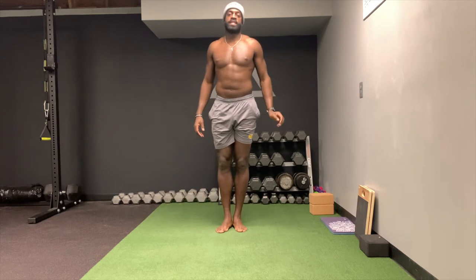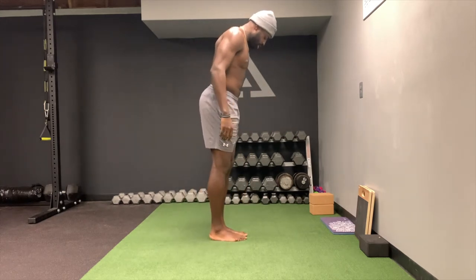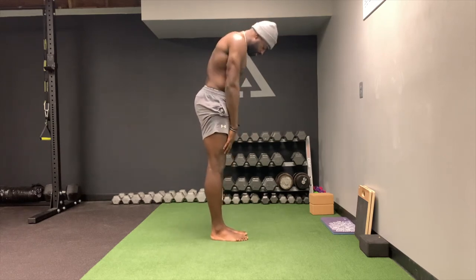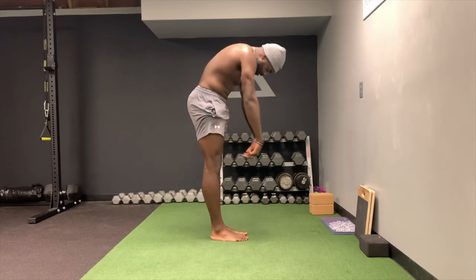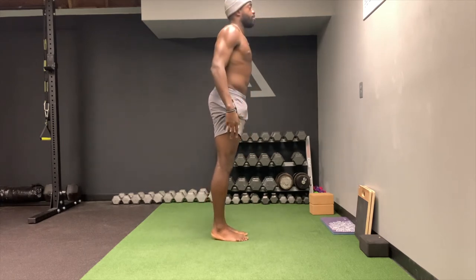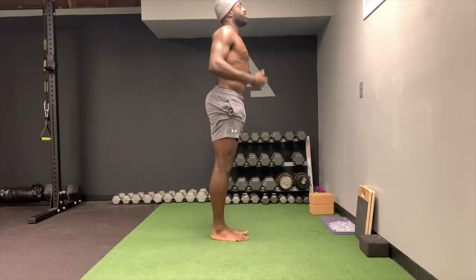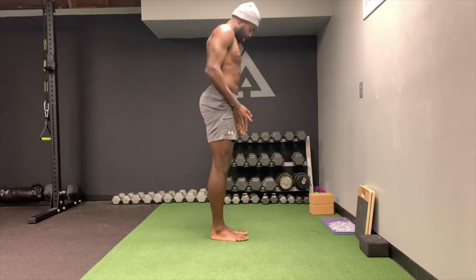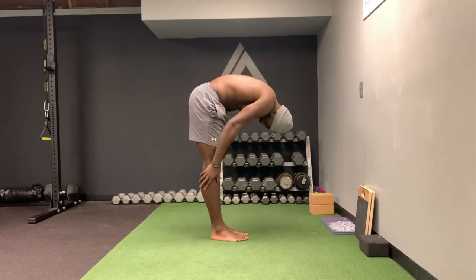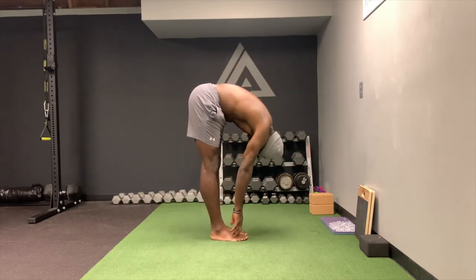This next one is the standing pike. You're going to want to get your feet together or a little bit apart. Squeeze the VMO, which is that teardrop muscle. Think about driving your knees through the back of your legs. Be in a tall position, then one vertebrae at a time you're going to fold down — I like calling it diving down — keeping the legs nice and straight.